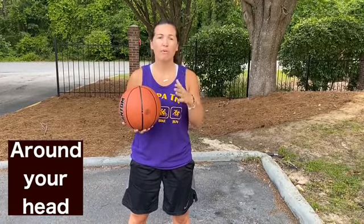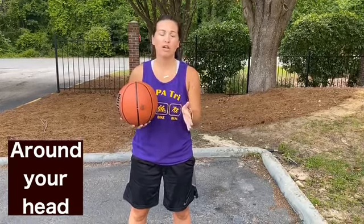This next series of exercises is going to be different ball handling but not necessarily dribbling. I'm going to do a demonstration and explain it to you, and then I want you to pause the video after each one, go ahead and try it on your own for a minute, and then come back and try the next activity.